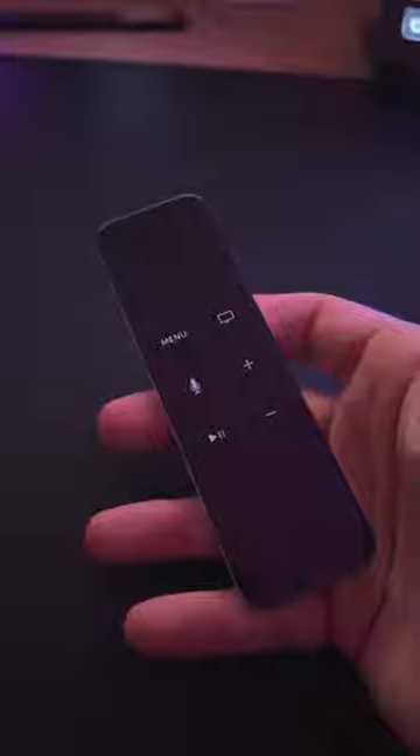Products don't exist in a vacuum. They're used in the context of everyday situations, and one of those situations is watching TV at night with the lights off, which is when the problem really arises. Because it's so symmetrical, when you pick up the remote, you can't tell if you're holding it forward or backwards, because the button placement and overall shape feels identical no matter how you hold it.